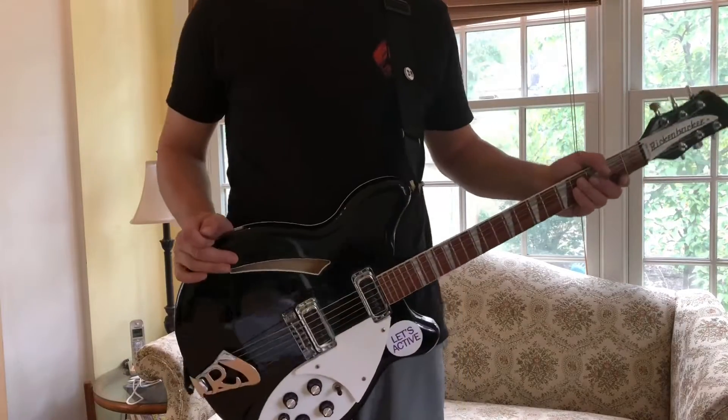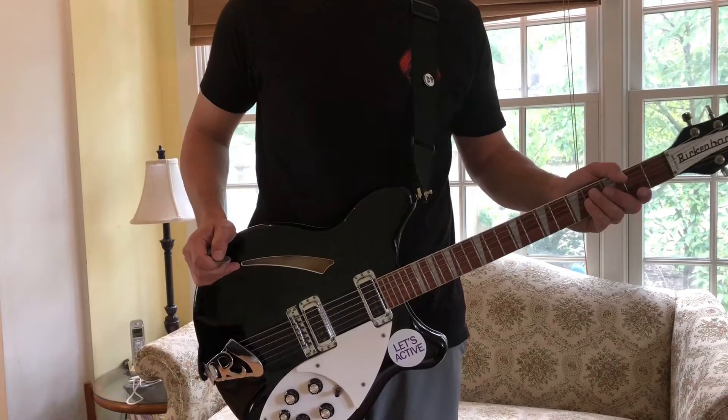Hey, welcome back. I'm going to play another song real quick here for you and take you through it.